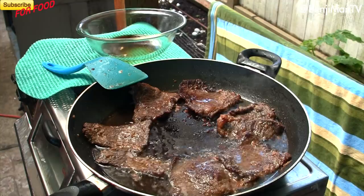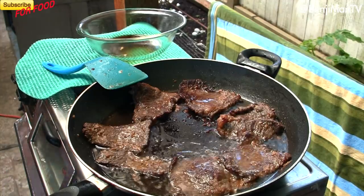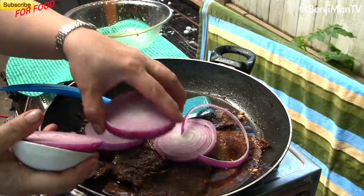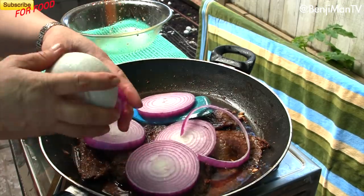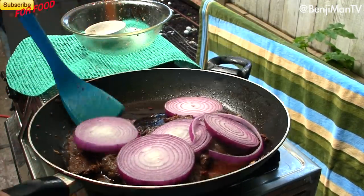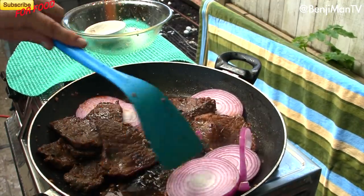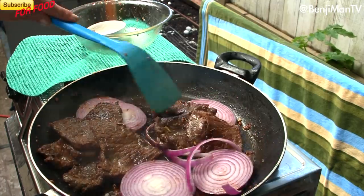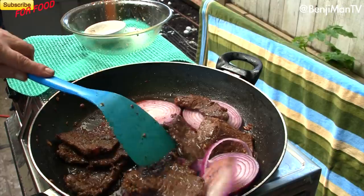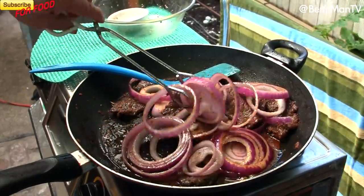In about four to six minutes you'll be done cooking all of this. The next step is to add your onions. You have two options: number one, put the onions in, turn off the heat, cover with the pan cover, and let the steam from the juices soften the onions. Or you can put the onions in, let them cook for about a minute more, then turn off the heat. Make sure you save the juices — they're really delicious on the rice.